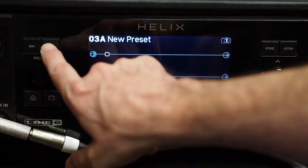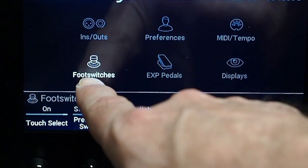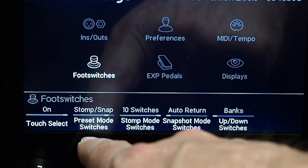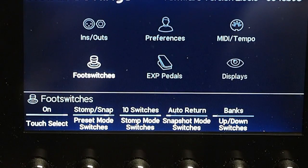The first thing you need to do is head over to your global settings, and when you get to your foot switches menu — this menu has changed, by the way — look down at preset mode switches and make sure it is changed to stomp/snap. This will give you four buttons on the top row that are stomp boxes and four buttons on the bottom row that are snapshots. You can switch it if you want and experiment with the different modes, but this is the way I'm going to do it for my example today.